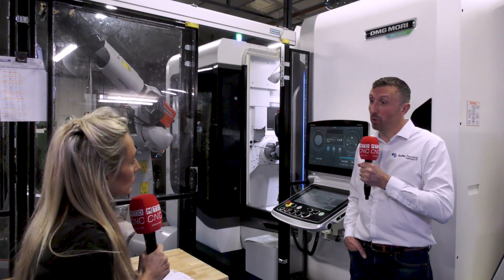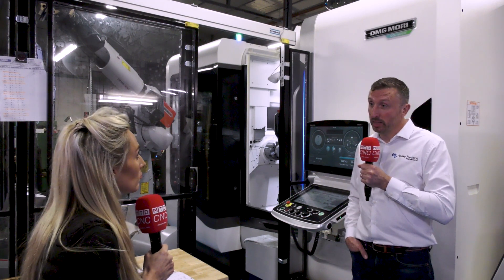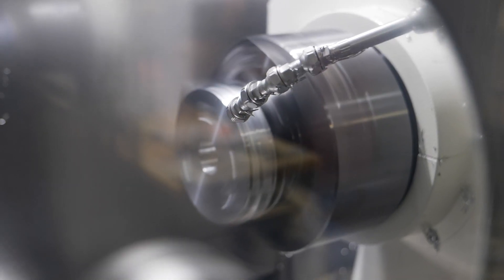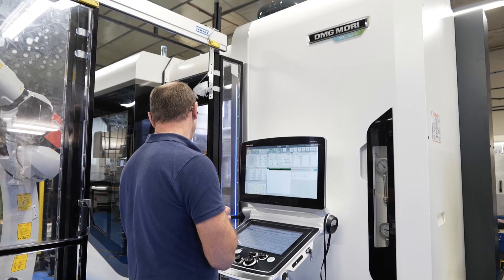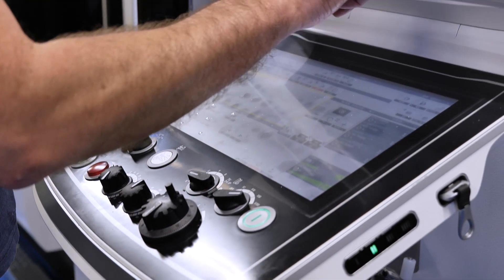Whose idea was it to have an integrated solution? It came from us upstairs really. We sat down and decided what our company needs, and what it really needs is the latest technology lathe but also with automation applied to it. So we sat down and decided this would be the ideal solution for us.